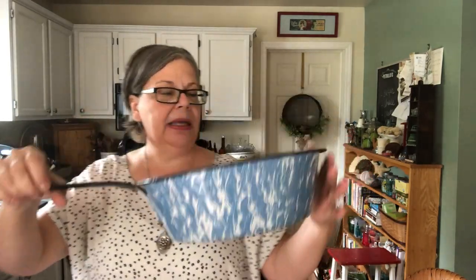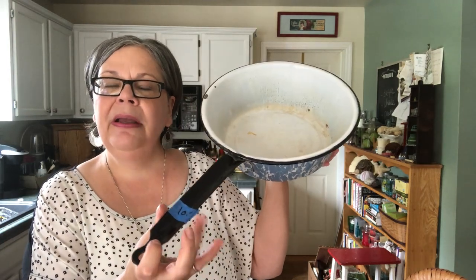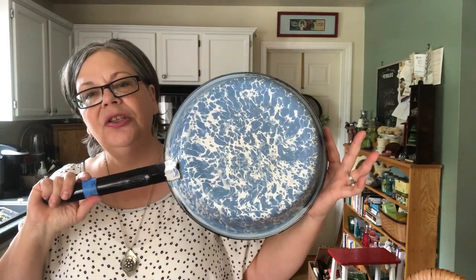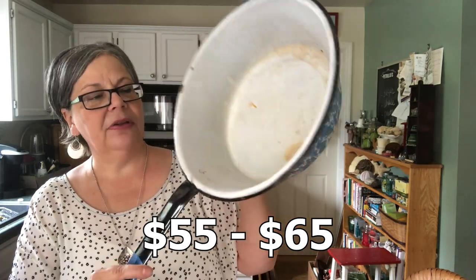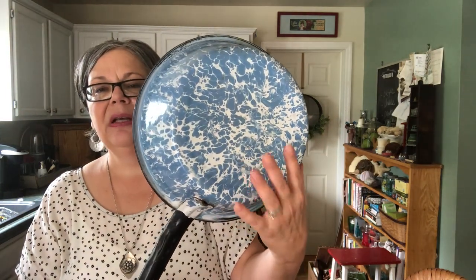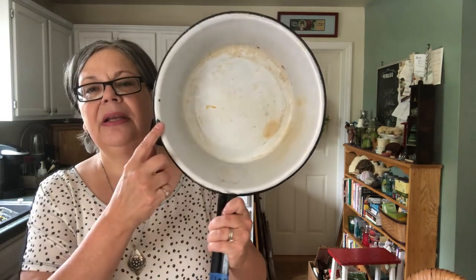An awesome enamelware pan or basin — it was $10 at an estate sale but it was 25% off day, so I got it for $7.50. It should sell for about $55 to $65. It's in really excellent condition — really no dings on the beautiful splatterware. Just a little ding right there and that's it.